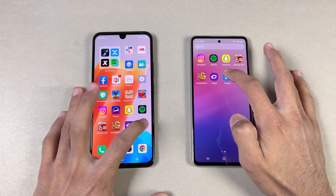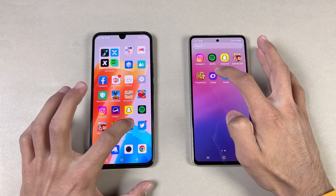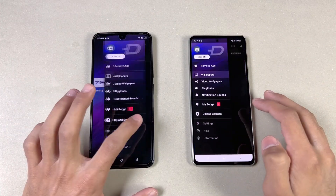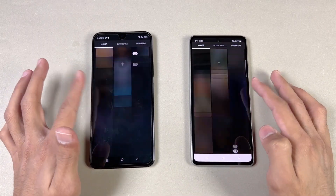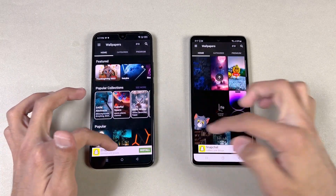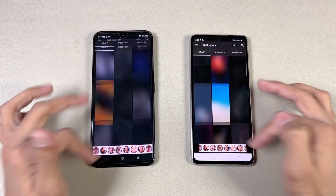Now opening Twitter — that one is faster on the Samsung. Opening Zedge — that one is very similar. Scrolling-wise, I notice a little frame drop on the 020 at the start, while the Samsung is all the time on 120Hz.